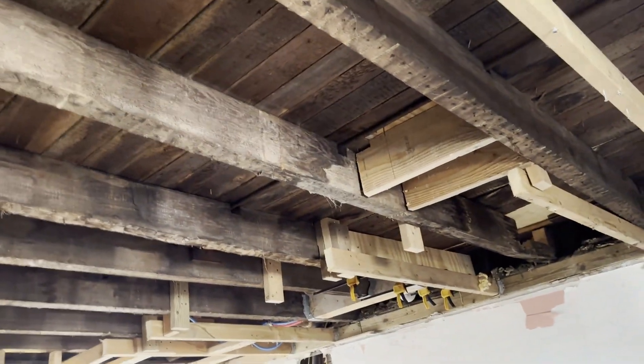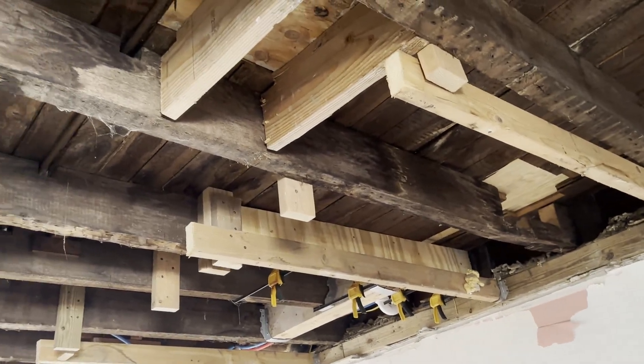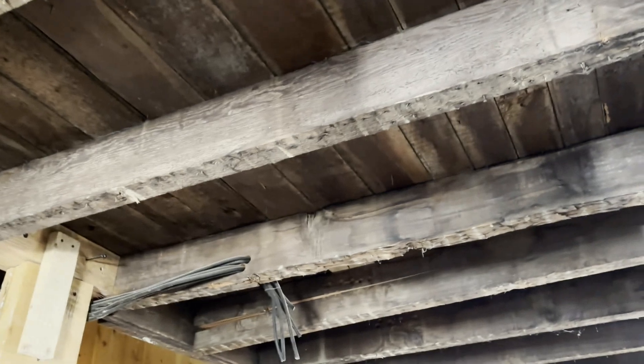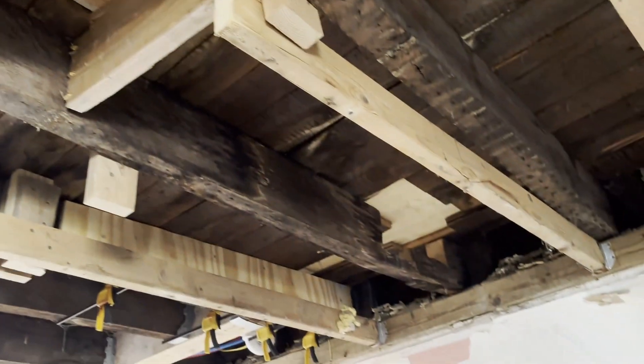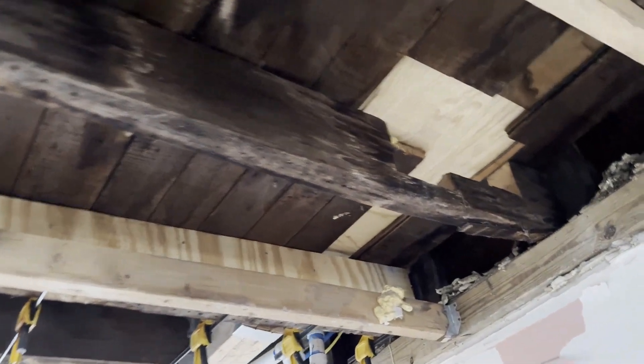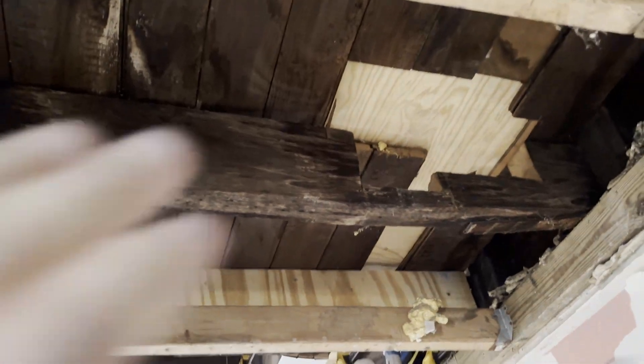Some people might say, "Matt, why don't you just sister the whole beam?" — that's one way to do it. But I'm going to show the image of the living room renovation again: with some of these beams being exposed, I really want to avoid having to get a modern two-by floor joist piece and sister it up, because once this is all sanded these beams are going to look really nice. This is an alternative method; I consulted with an engineer friend of mine and he said it should be fine.